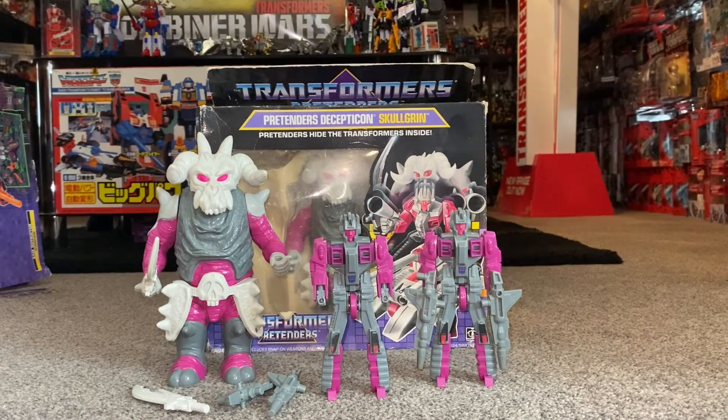Hello everybody, this is Toys R Us. For this special figure showcase, we're going to be looking at the 1988 Decepticon Pretender Skullgrin.